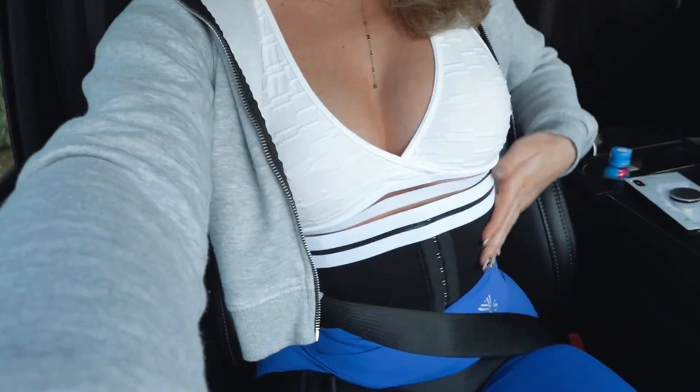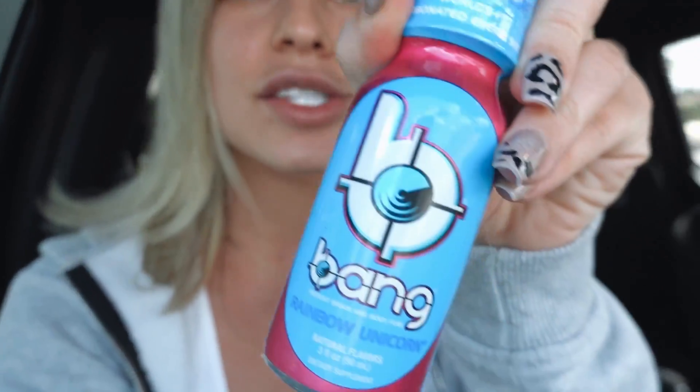I hope you guys are all having a great day. For today's YouTube video I will be taking you guys alongside my killer leg routine with bae yo yo. For today's workout I always wear my Van about waist trainer, my CLS sportswear leggings, and of course I'm going to be fueled by Bang Energy shots — this one is rainbow unicorn, it's honestly so yummy.